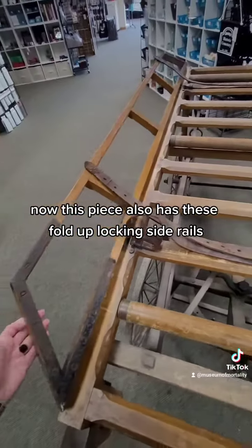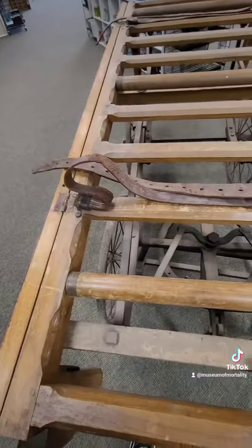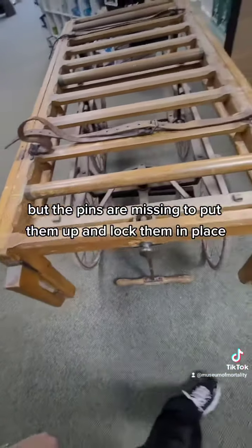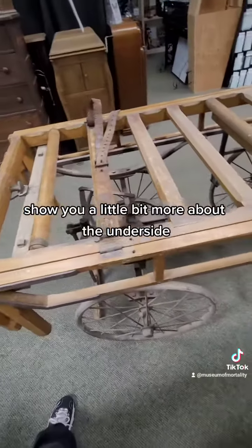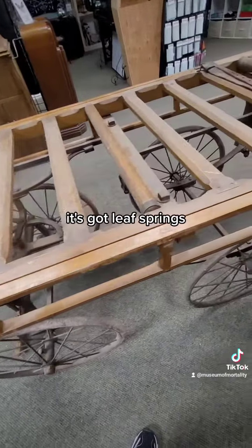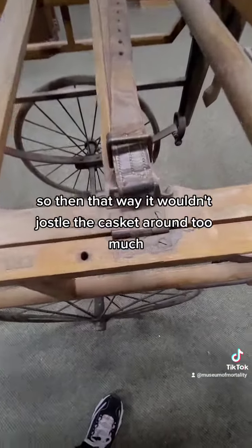Now this piece also has these fold-up locking side rails, but the pins are missing to put them up and lock them in place. I'll show you a little bit more about the underside — it's got leaf springs, so that way it wouldn't jostle the casket around too much.